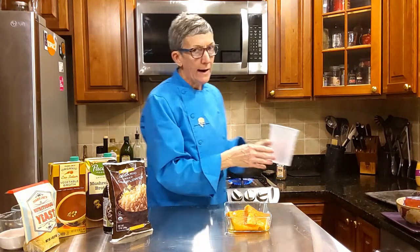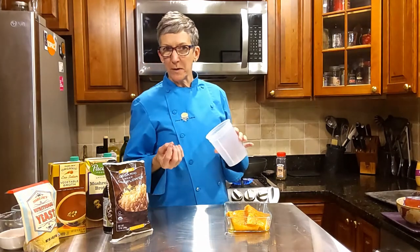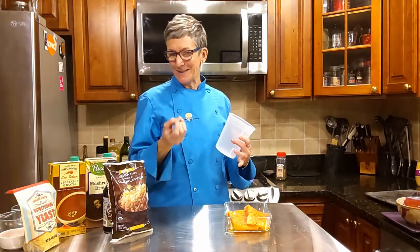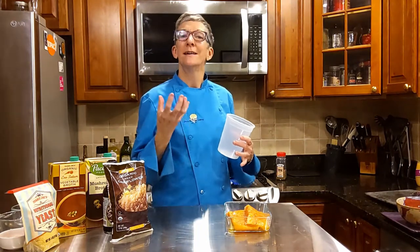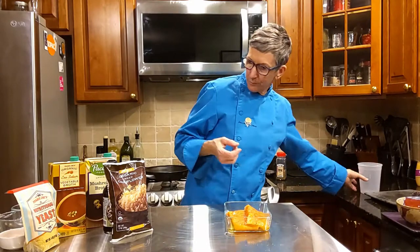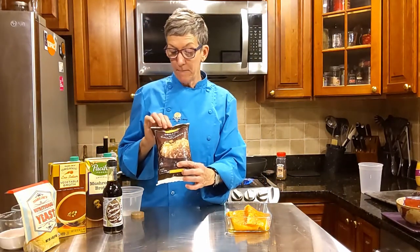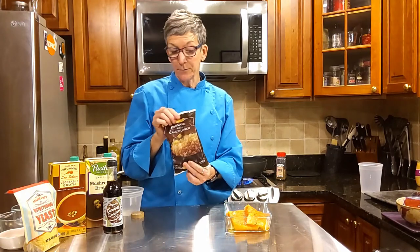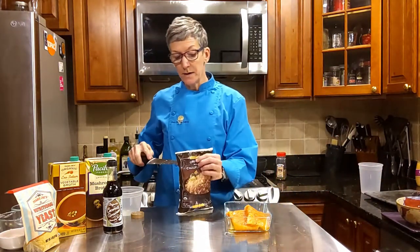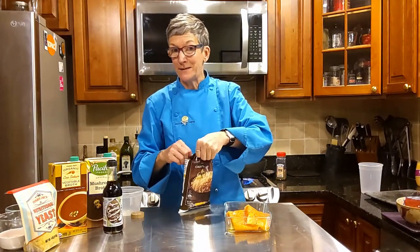In they go — I've chopped them coarsely. I've done some a little finer because I want them to become part of that rice and the sauce, and some a little bigger so you have a nice bite and texture in the risotto. We're using frozen cauliflower — you could rice it yourself, but isn't it great that it's already done for us? This is going to save us time and give us a 15-minute dinner.